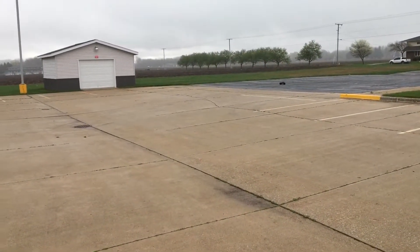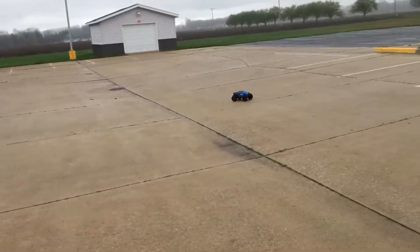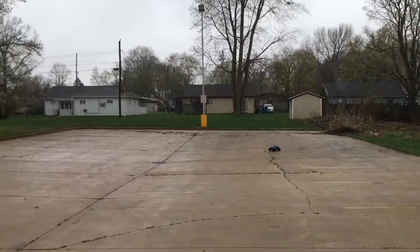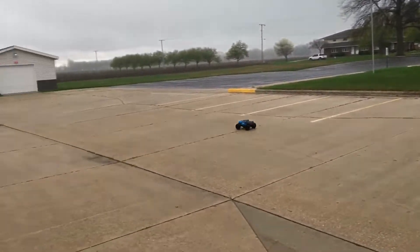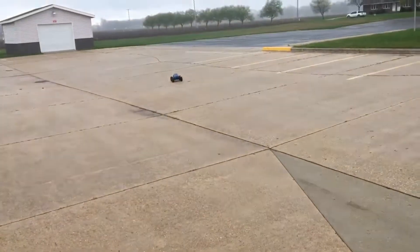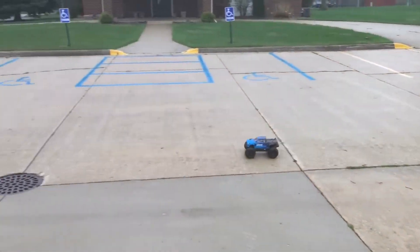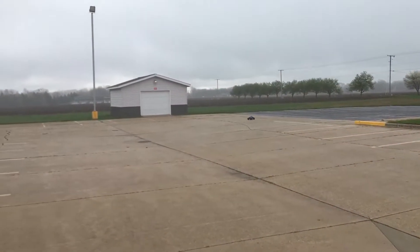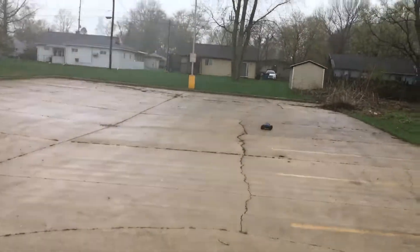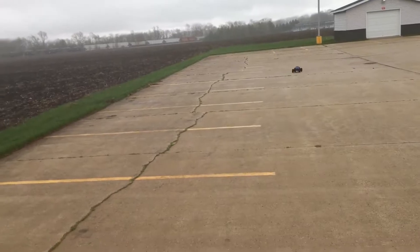It doesn't even matter that it's raining — it's still gripping this pavement real nice. The tire compound on this thing is great. As you can see with the pavement all wet, it's still gripping around pretty good, not doing too much sliding, and it hasn't tipped over yet. We'll do a couple more passes before we bring it in. I'm having so much fun with it — Arrma Granite, baby! Proud of myself — my first time putting a brushless motor in any RC truck. Now I feel like I've got confidence. It was really easy — just a couple screws and bolts, slapped the brushless motor in and it was like nothing.